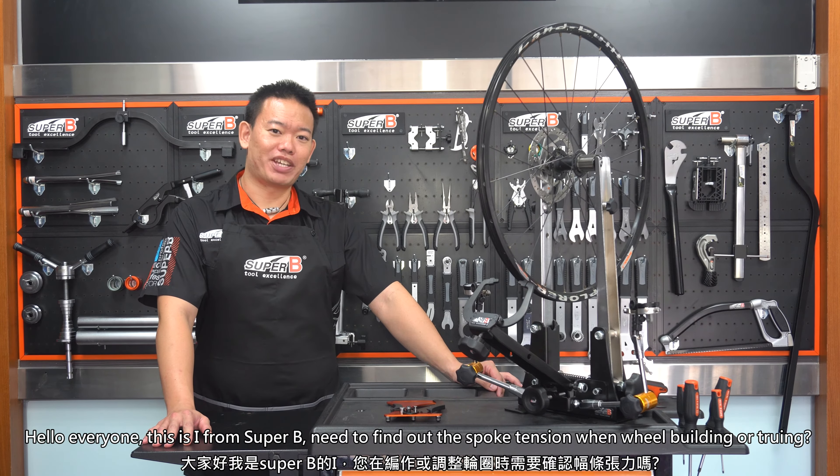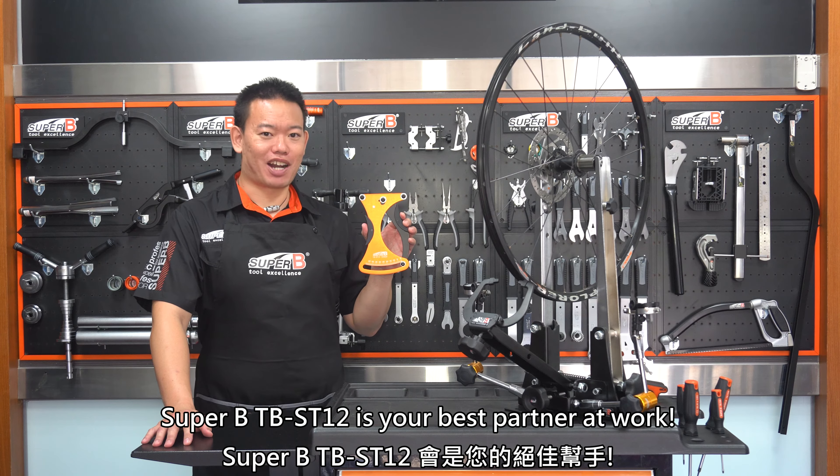Hello everyone, this is I from Superbee. Need to find out spoke tension while we are building or truing wheels? Superbee TB-ST12 is your best partner at work.